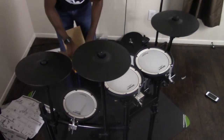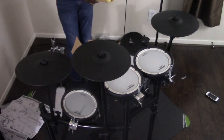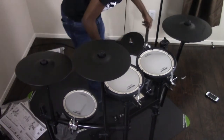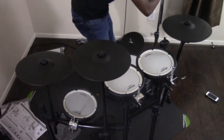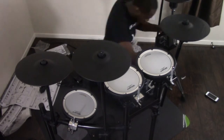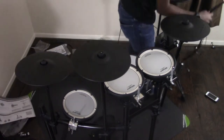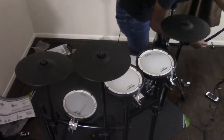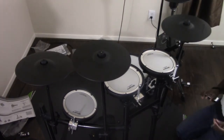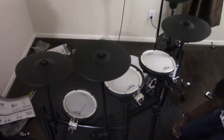Now it's time to move on to the configuration. Alright, so I've got it pretty much set up now. Let's figure out what it sounds like.